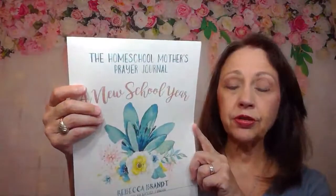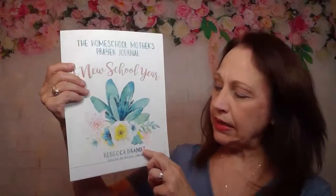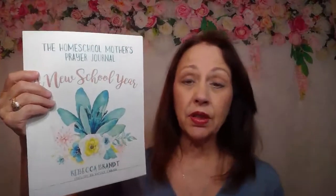It is called The Homeschool Mother's Prayer Journal: A New School Year. It's by my friend Rebecca Brandt, and she's given this book to me to be able to offer to families and to moms in particular. The foreword is written by Rachel Carman of Apologia.